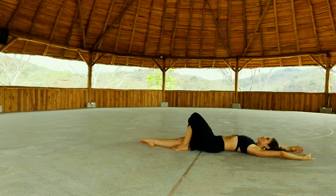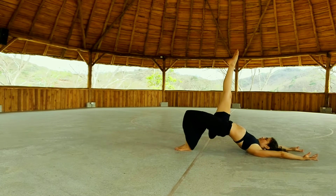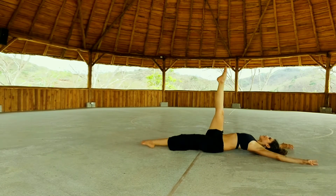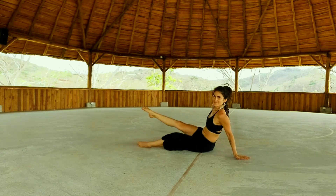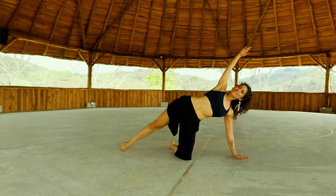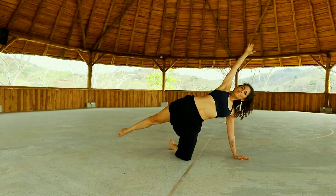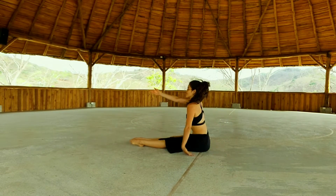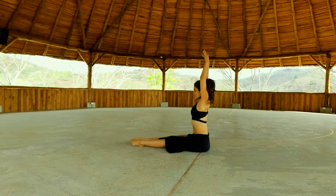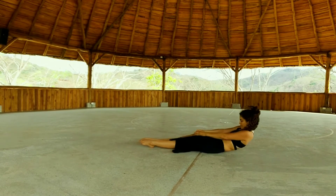Last one. Inhale, left leg up. Lower all the way down. Stretch your right leg, come up — come up with the chest this time. Push the foot away from you. Open it up. Inhale. Exhale, side crunch. Exhale, lower all the way down. Inhale, up. Exhale, roll down vertebra by vertebra. Stretch back. Inhale deeply.